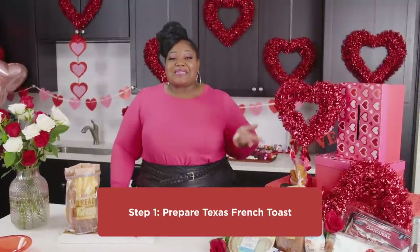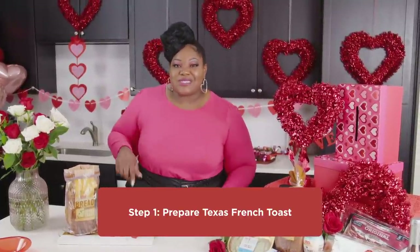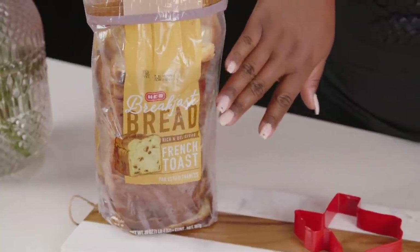Let's grab some ingredients and make our brunch charcuterie board. We're gonna start off by making some delicious French toast. One of my favorite things to use is this H-E-B breakfast bread.